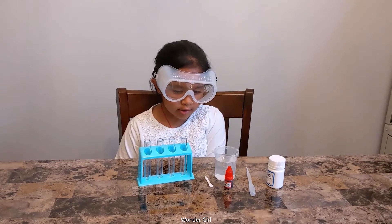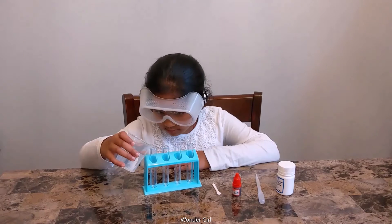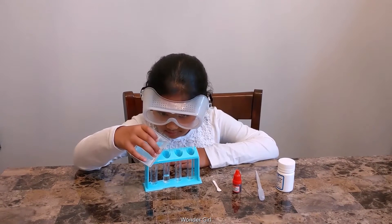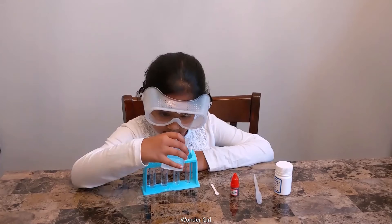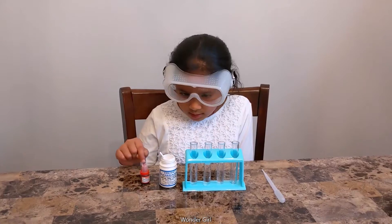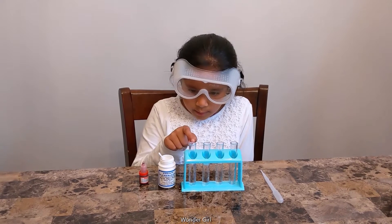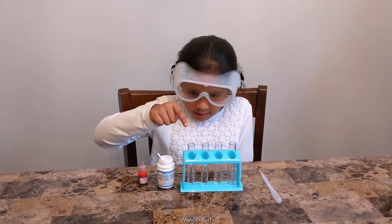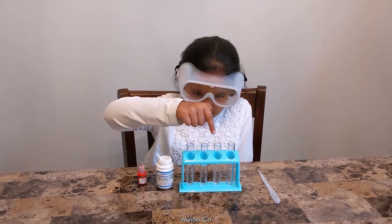Put water in the test tubes. Put the color in the first and the third. I'll put this, and this one, and this one.